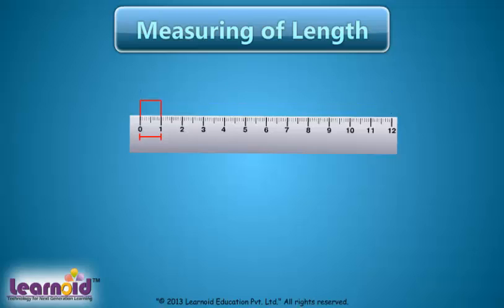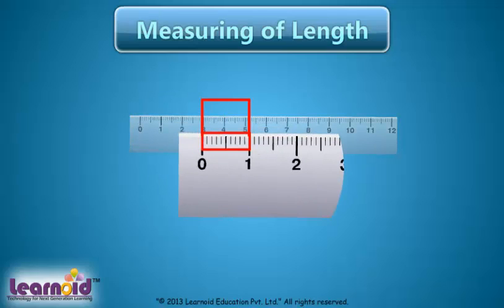Between 2 centimeter marks, there are 10 small divisions. Between 2 centimeter marks, there is a slightly larger mark for half.